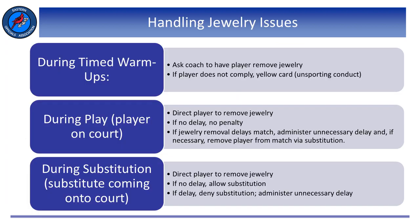So what do we do when we see a player with jewelry or illegal equipment? We have some penalties at our disposal, but we need to consider when we make this discovery. If we discover a player wearing jewelry during the warm-up period, we can simply direct the player to remove the jewelry so that they can continue — the best course of action is to do this through the player's coach. If a player refuses to remove the jewelry or does not comply, we can charge them with unsporting conduct by way of a yellow card, issued after the R2 has checked lineups and before the beckon of the first serve of the first set.